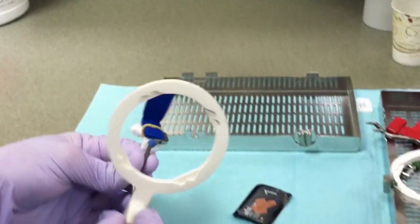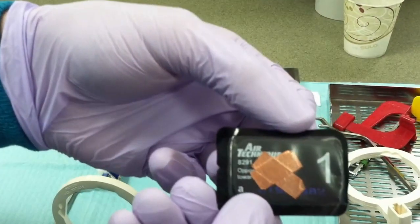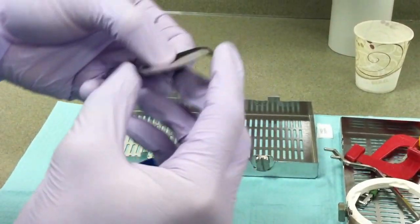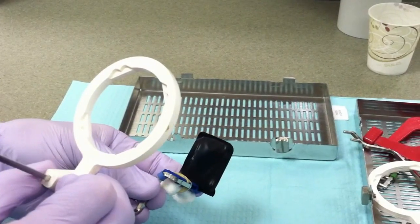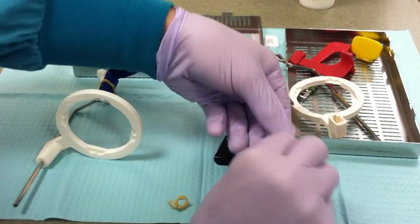Use a size 1 phosphor plate for anterior periapicals. Place the film in the bite block with the A in the slot, and the X on the plate or film facing away from the operator. The film should be placed vertically. If needed, place a sticker on the film where it will slide into the bite block to make it more secure.